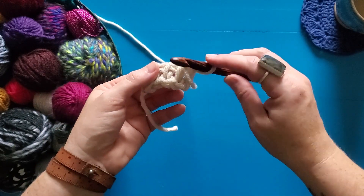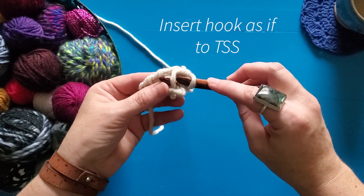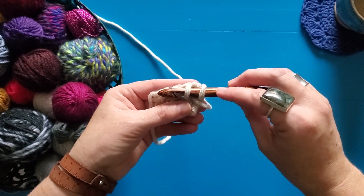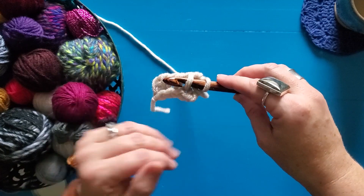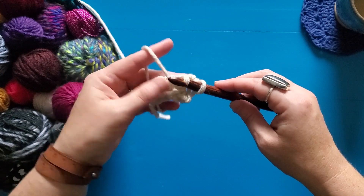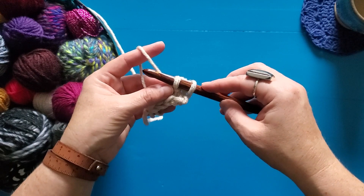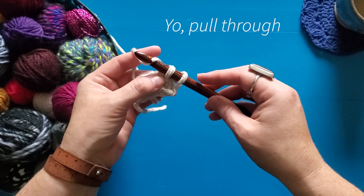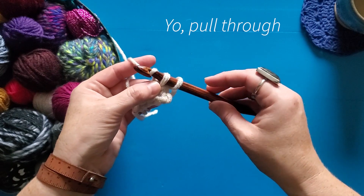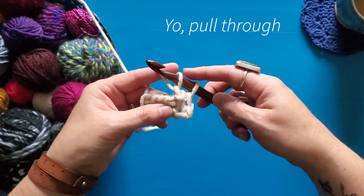Then you're going to insert your hook into the next stitch — whichever stitch the Tunisian purl stitch is called for — as if you're going to do a Tunisian simple stitch, so just right to left through that front bar of your next stitch. Then you're going to bring your yarn to the back behind your hook, yarn over, and I find just pinching right there at the bottom keeps everything from getting too tight. Then turn your hook down and pull up your loop — and that's your first Tunisian purl stitch.